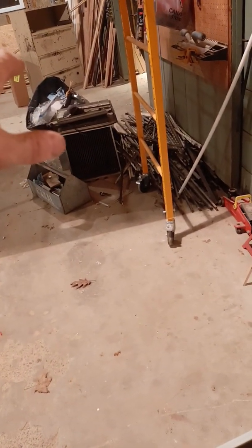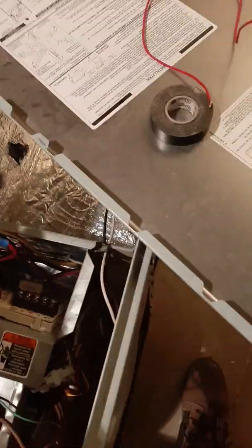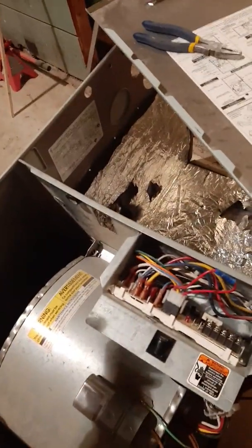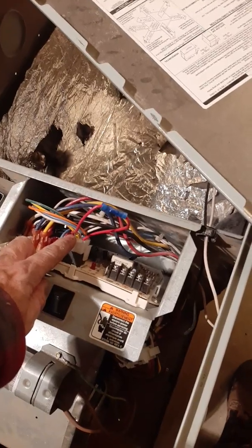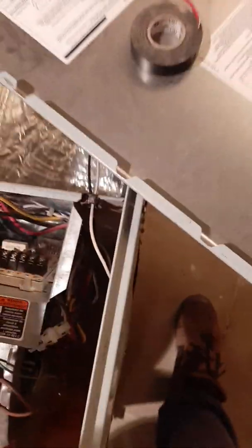Remember to hook up your limit switch. What happens is it sends a signal out and expects it back — it's a normally closed switch. The power goes from here and wants to see a continuous loop coming back. If it doesn't see that — because the wires were cut — it thinks the furnace is overheating and turns the fan on to cool it down. Once you connect the limit switch, the fan sees a normally closed loop, knows everything is fine, and waits for the thermostat to tell it what to do.